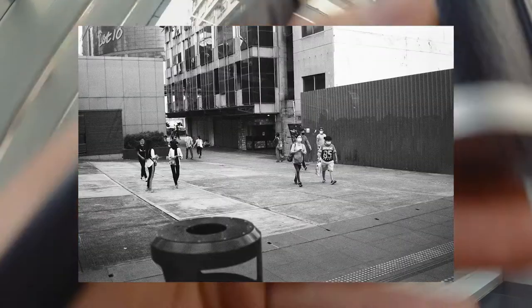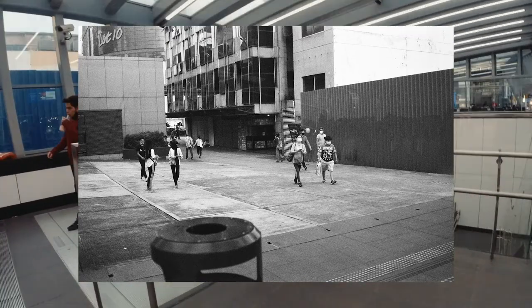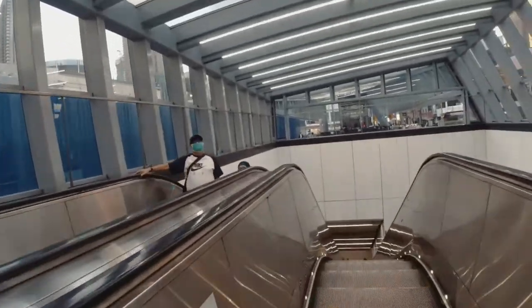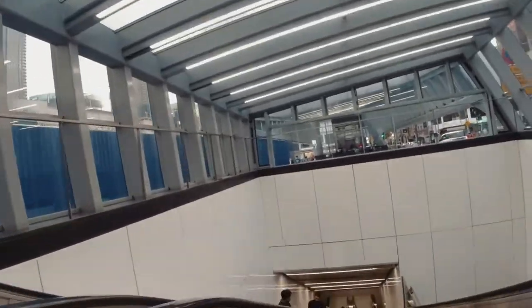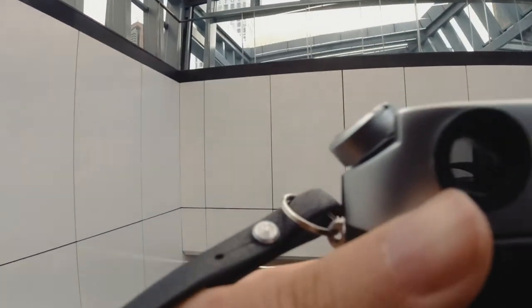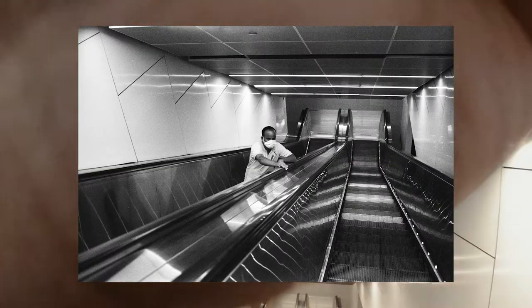Something I also like about black and white film is that I feel like you're allowed to make more mistakes compared to color film. Black and white invokes feeling because it takes away the distracting elements of color and provides a more refined look at the scene. That's why I'm starting to shoot black and white a lot more. Like this shot — it's not tack sharp in focus, but it just works.